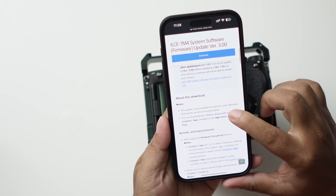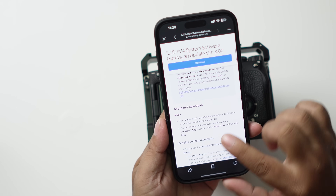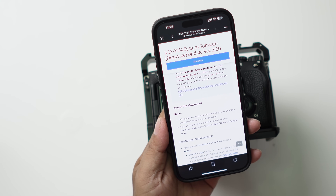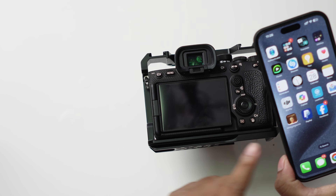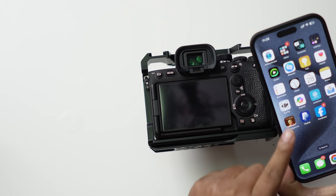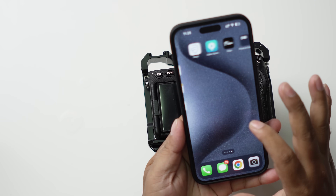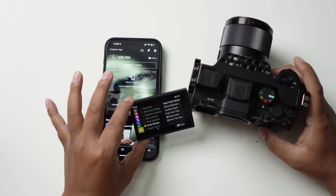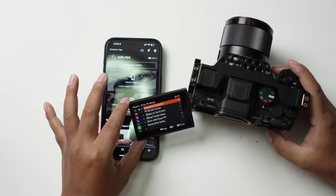Now we need to look at the update. Sony says you can download the software update with the Creator app, which means I can connect the camera to the Creator app and check for the update from there. So I'm going to go straight to the network option and then go to smartphone connection.